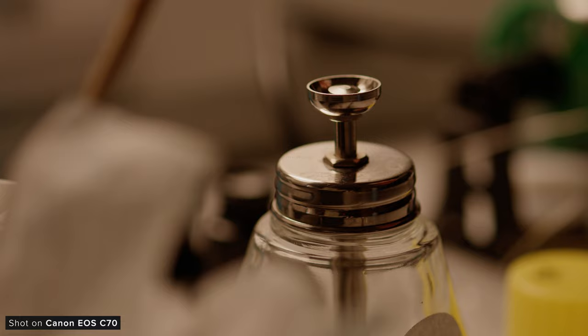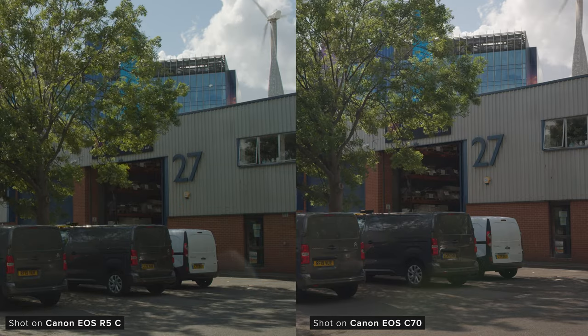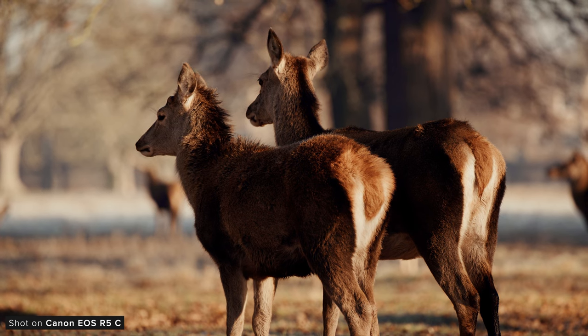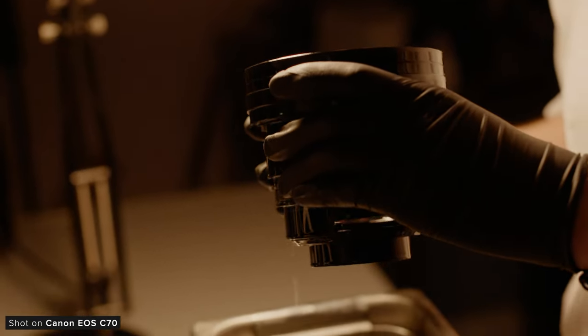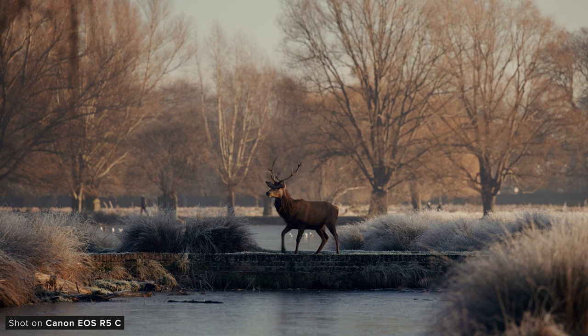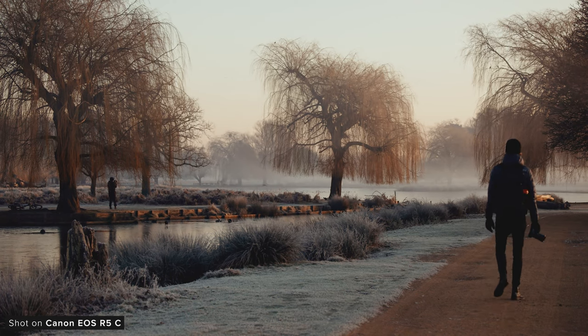We've shot with the C70 a bunch and really love the image quality it can produce. It's a really versatile image that makes the camera great at capturing a large range of different jobs. Comparing them, I would say the R5C is more detailed due to the increased resolution, but does have less dynamic range and latitude than the C70. Because of this increased dynamic range, the C70 features C-Log2, which can hold more dynamic range than the C-Log3 profile in the R5C. The C70 has better highlight roll-off and a more natural looking image in my opinion.